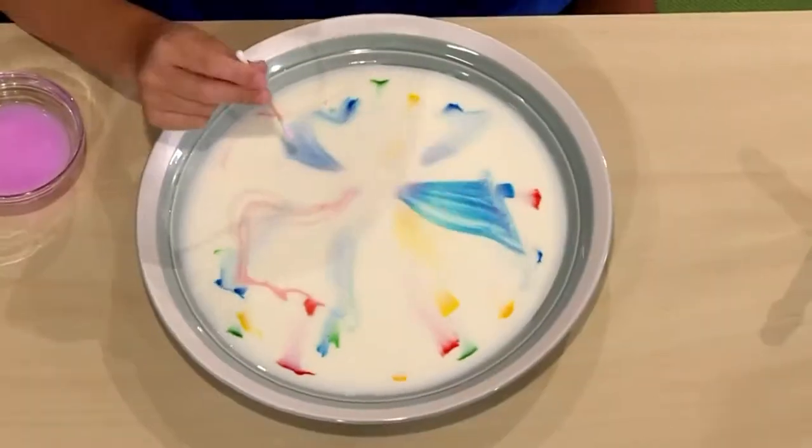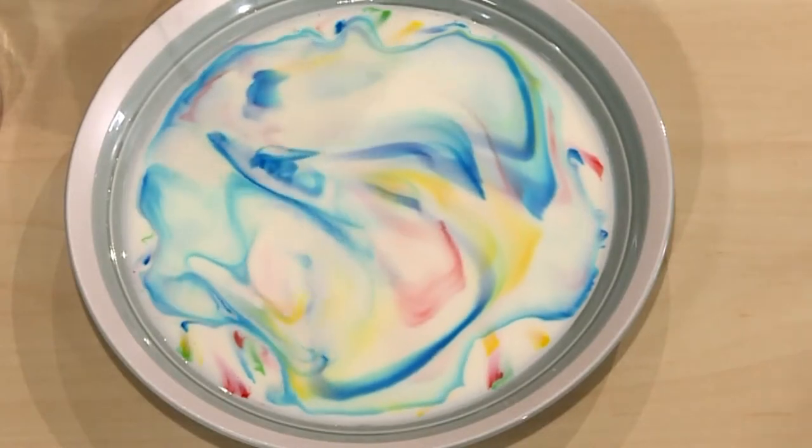This is how you make magic milk! Isn't it cool? I'm going to show you how to do it so you can play too.